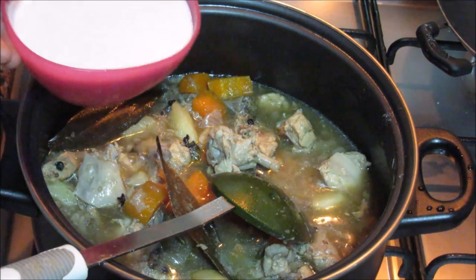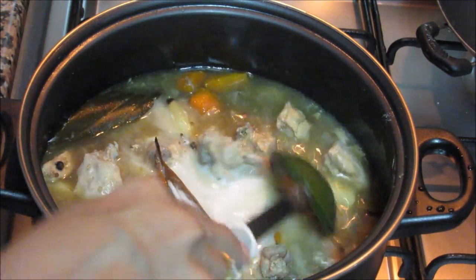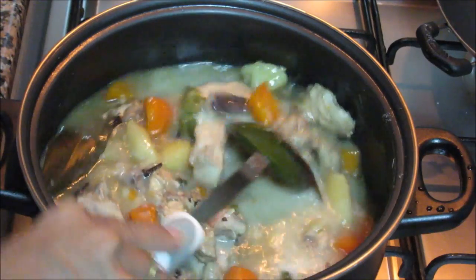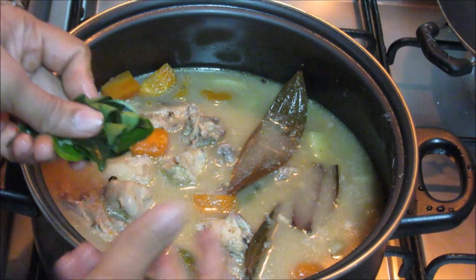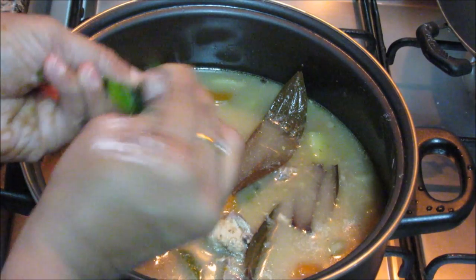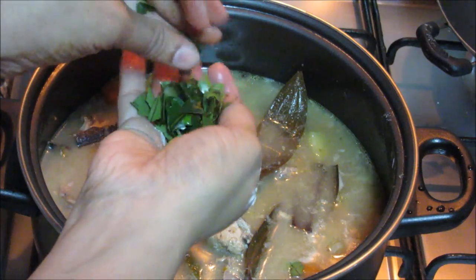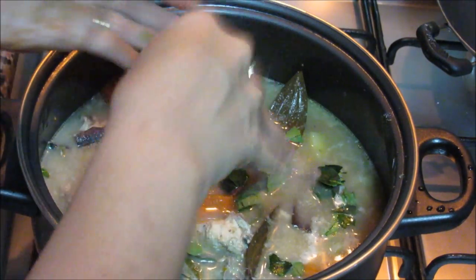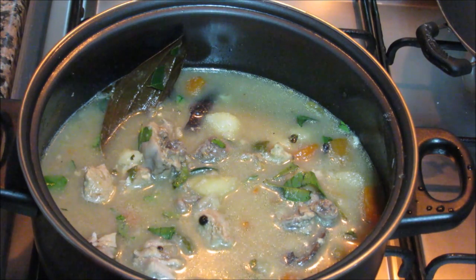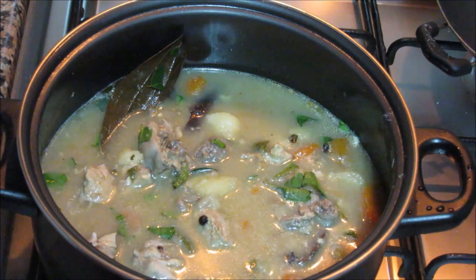Now add in the coconut milk. And add in the curry leaves — you need to break them with your hands. This is the way you can improve the flavour. Now let it cook for about 5 minutes so that the coconut milk gets cooked properly.